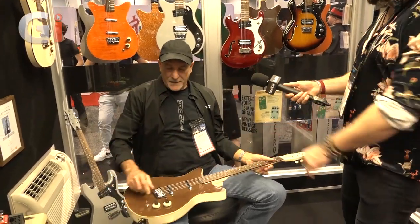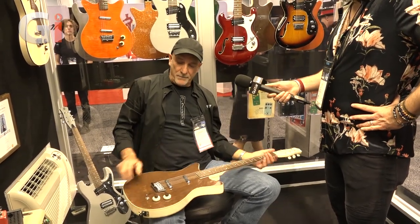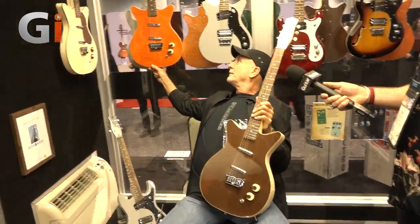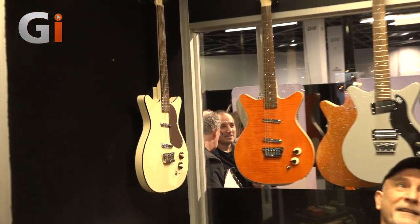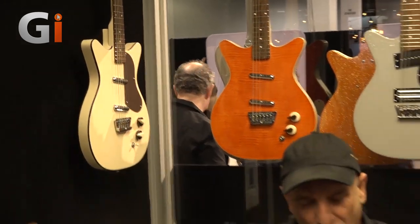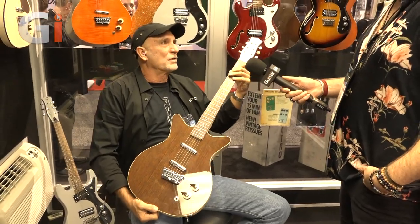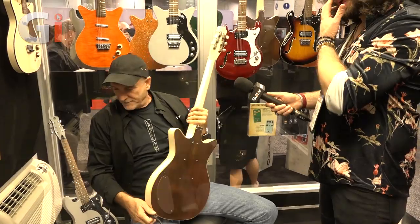The 59 Divine comes in walnut top, cream, and flame maple — very cool. The cream is gorgeous, yeah, that's my favorite. This just sounds incredible — it came out better than we thought. It's just big. It sounds wicked, really really cool.